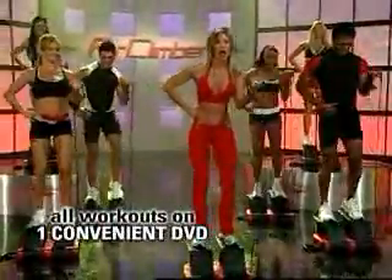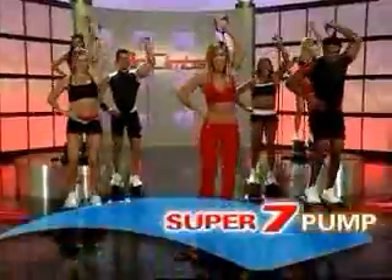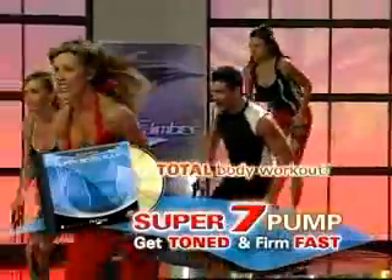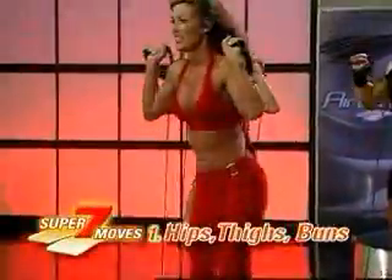Then, when you're ready for a more intense workout, turn the dial to increase pedal resistance and get ready to shape your body with Brenda's 30-Minute Super 7 Pump. This exciting, high-energy workout firms and tones sleeker, sexier hips, thighs, and buns.